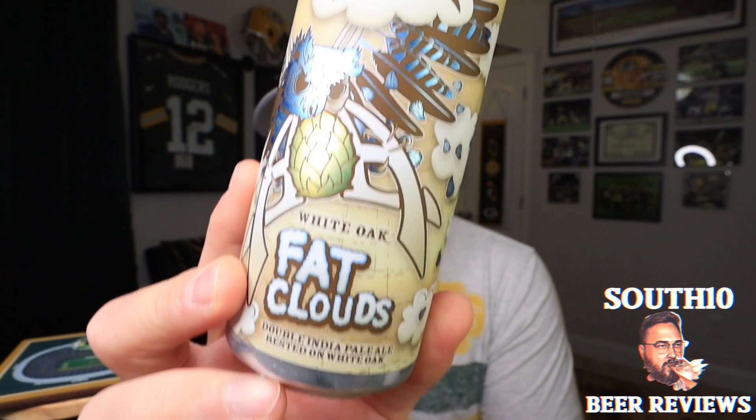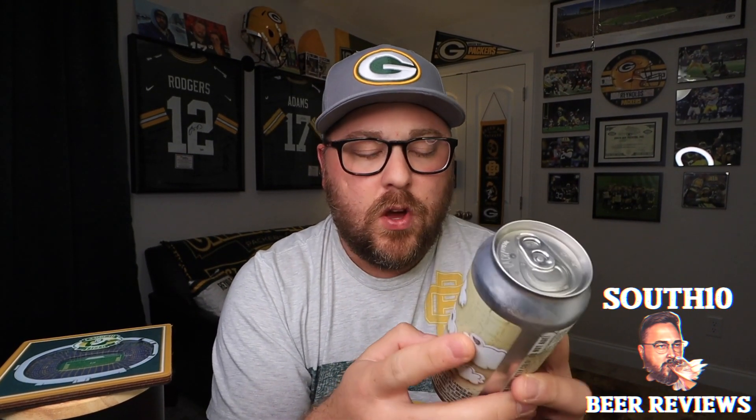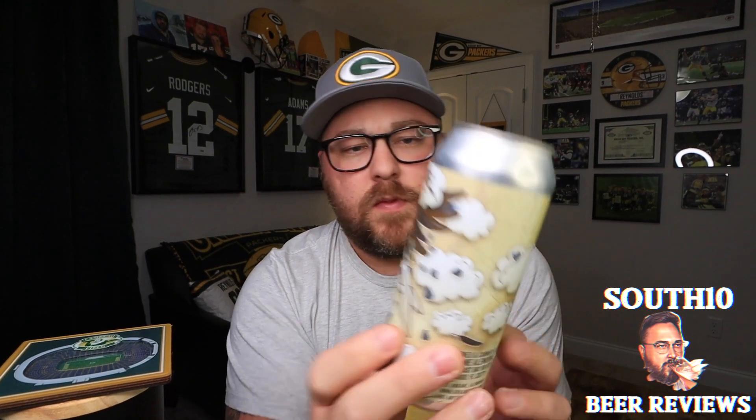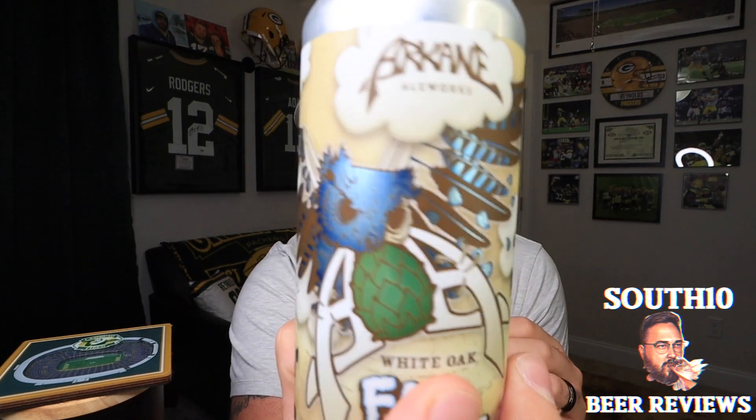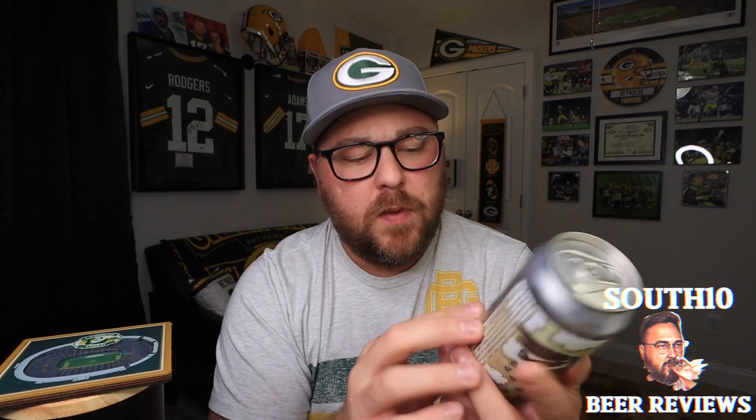Today we have a beer from Arcane Elworks. They are out of Largo, Florida. So this is gonna be a first for the channel and I'm really excited to get into it. This is gonna be White Oak Fat Clouds — a double India pale ale rested on white oak. Really cool label on this one; it's got an owl carrying a hop cone. There's no date on it. I think this is my first beer from Arcane.